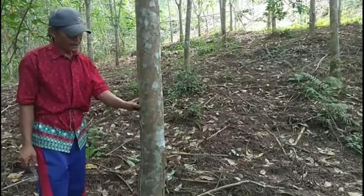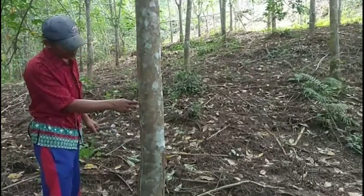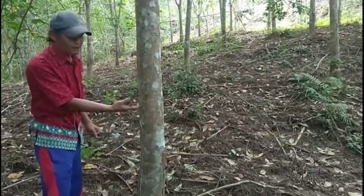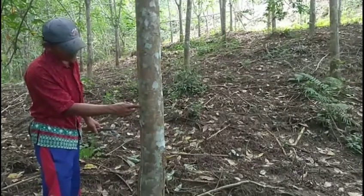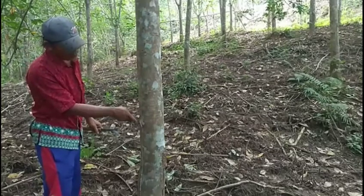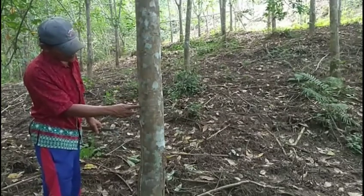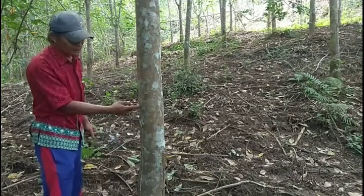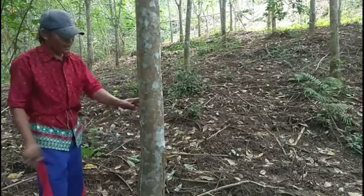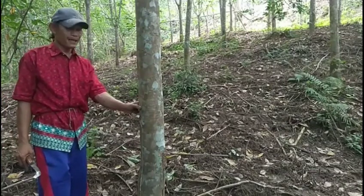Nyadapnya plat 2 nya, kita turunkan lagi ke 5 cm nya dulur ya. Karena ini kan sudah 5 cm, ini 1 meter 5 cm. Jadi kita turunkan 5 cm ya dulur, jadi bersihnya 1 meter ya dulur. Langsung saja kita untuk membuka plat 2 nya ya dulur.